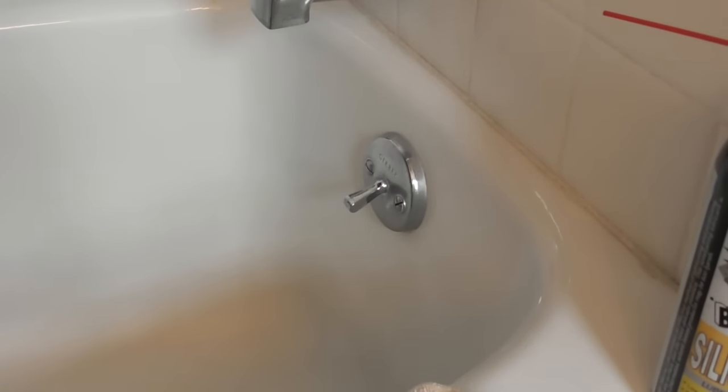Hey everyone, this video is going to be about fixing a tight — what do you call this — a bathtub lever, a drain lever, a tub lever, a stop lever. I don't even know what it's called.